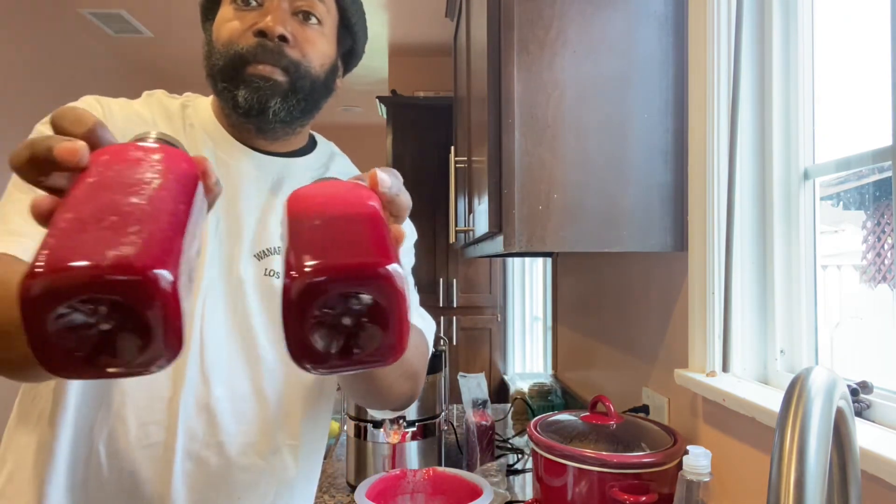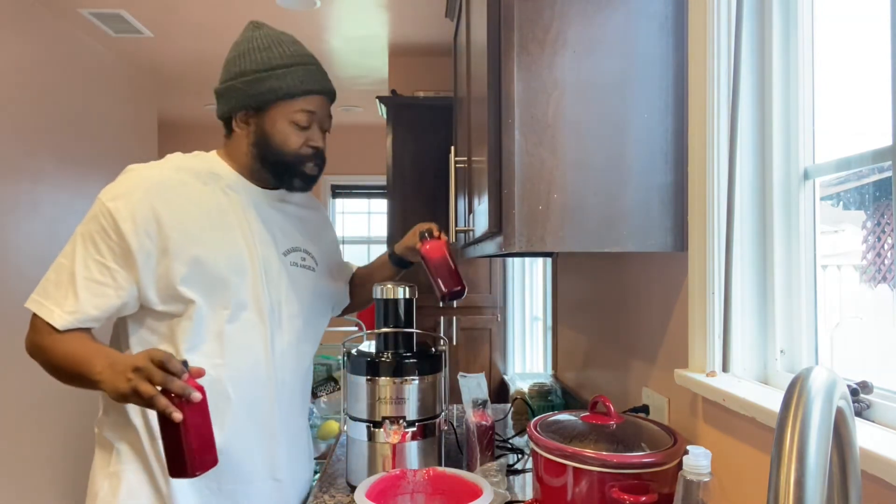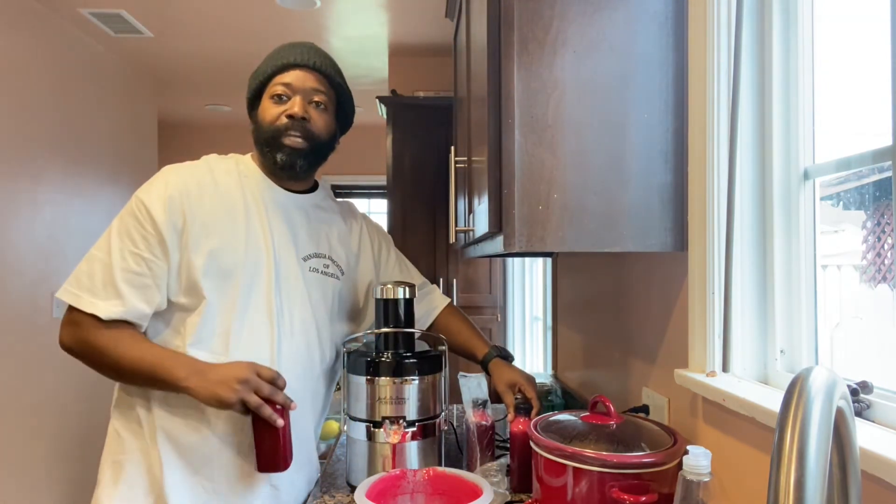There you have it! You guys know the motto — each one teach one. Juicing with Jay, and I'm out.